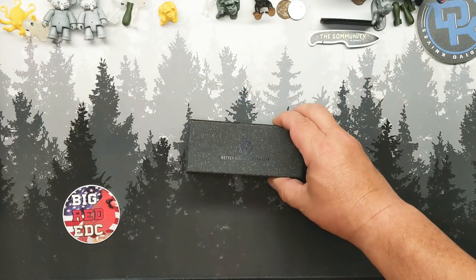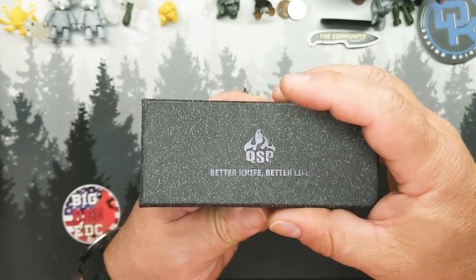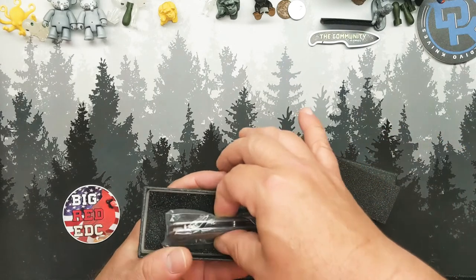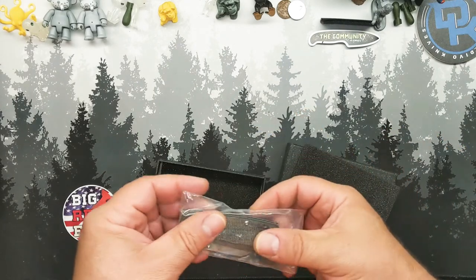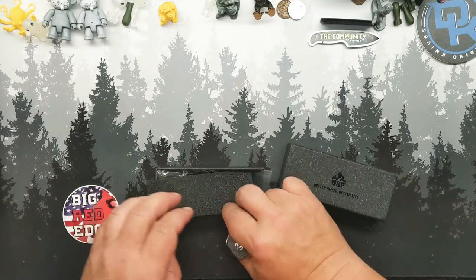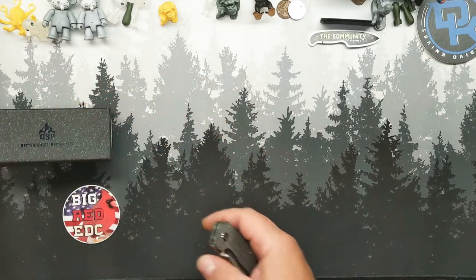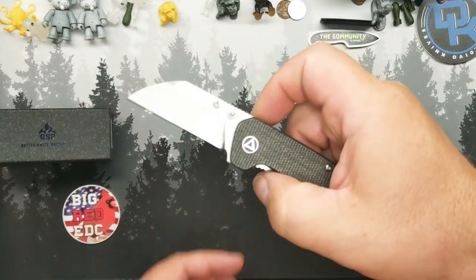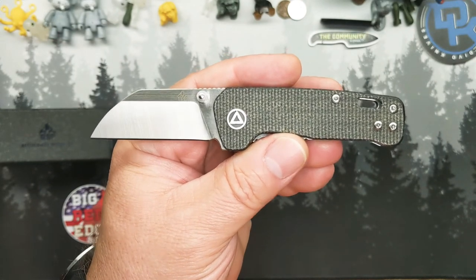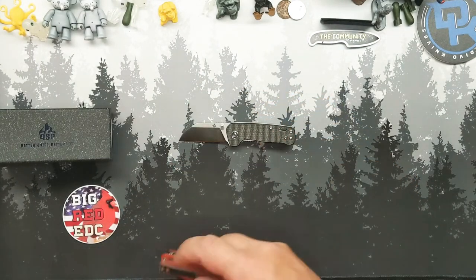So, QSP — this is their budget line. This is their kind of granite-looking two-part box with a little bit of foam. And what have we here? Do you already know what it is? This is the Baby Penguin.